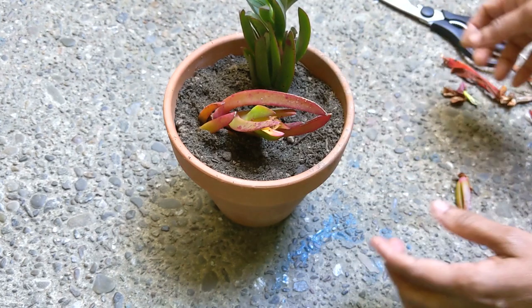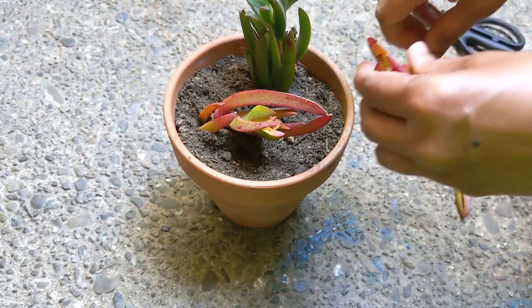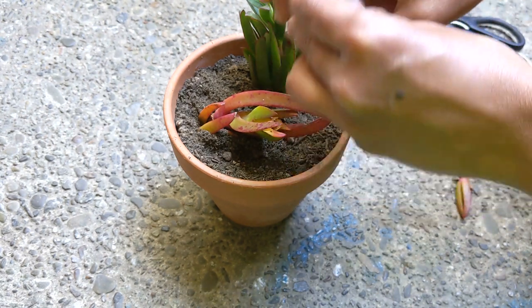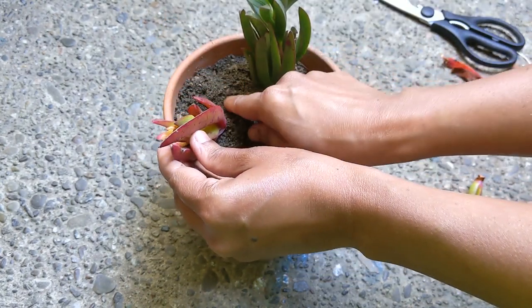The ice plant can be propagated by division, cuttings, or seeds. If propagating by division, it is best to divide the plants in the spring. Cuttings can be taken any time in the spring, summer, or fall. When grown by seeds, scatter the seeds on the surface of the soil and do not cover them, as they need light to germinate.